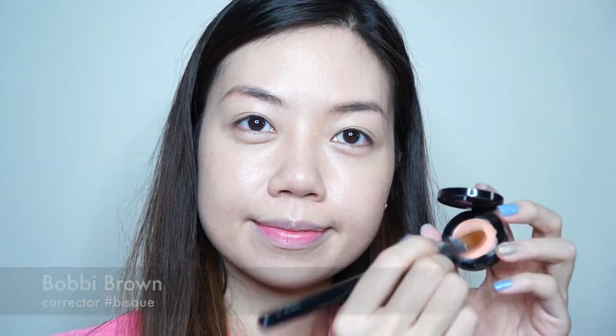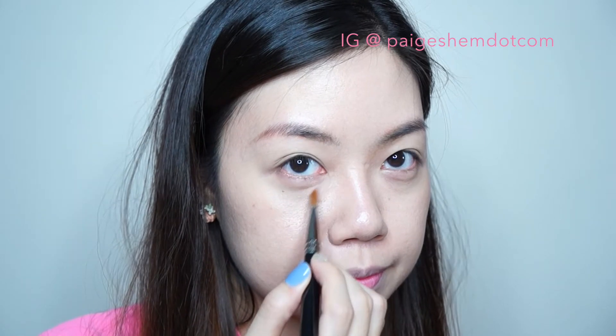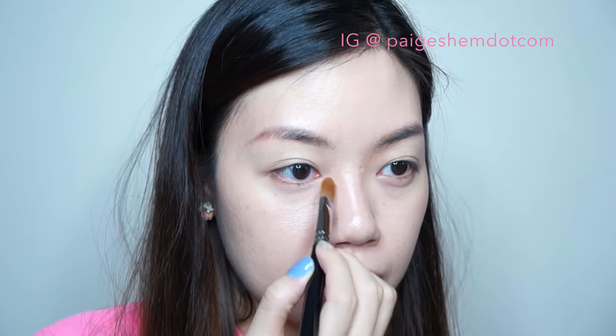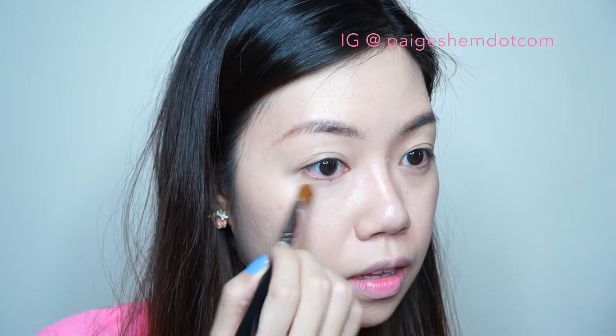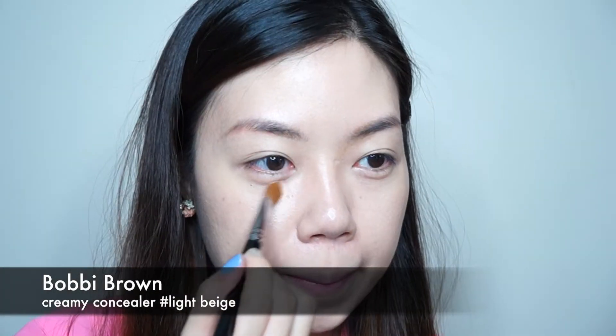How can anyone not live without a corrector? I totally need this to correct my severe under eye circle. Then conceal with a creamy concealer on top of the corrector.